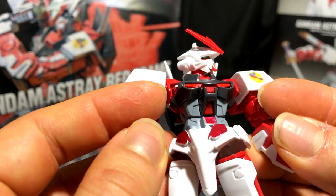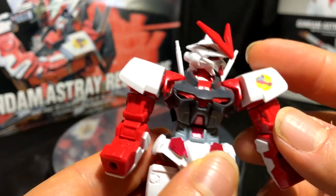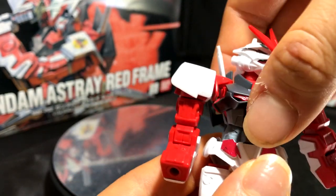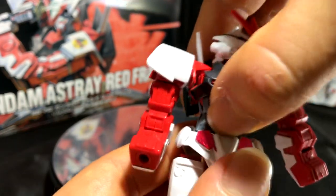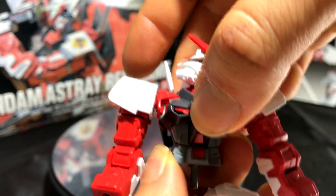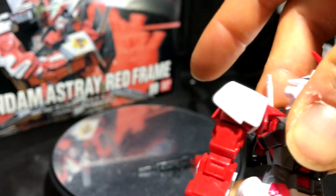I appreciate you all for watching. If you have any questions, post them in the comment section below. One more thing that's interesting — his waist: you know how Origin Gunpla kits have waists that lean left and right? That's not the case with this guy. His waist is on a single pillar, not a ball joint, and his abdomen sections are stacked on top of each other, so they can't lean left or right.